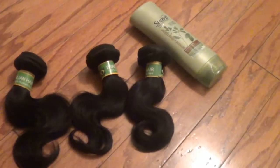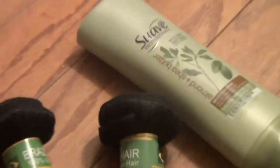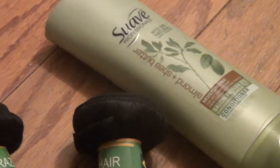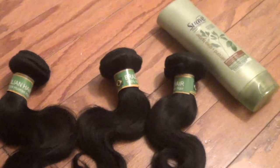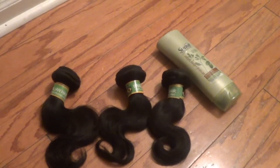Hey guys, welcome back to my channel. Today I'm going to show you how I co-wash my Virgin Brazilian body wave hair that I purchased from iWish on AliExpress. I use the almond and shea butter conditioner to co-wash. This is the hair in its natural state — it has a beautiful S-wave pattern.